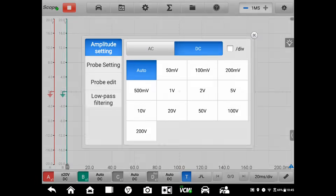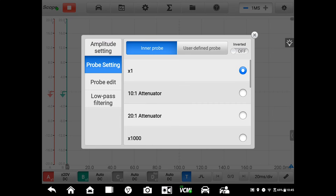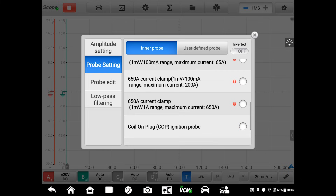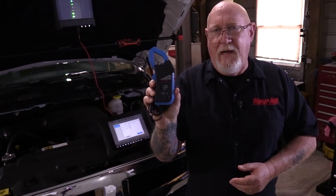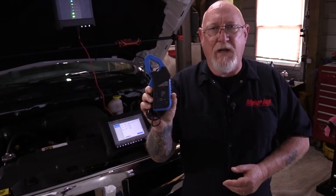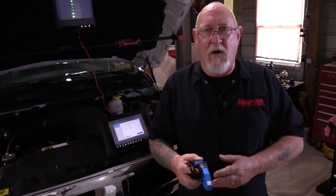That takes care of setting up channel 1. Now we're doing something a little different on channel 2 — or B as it's labeled on the Autel scope module. For that channel, I'm going to use what's called a high amp current probe. What this tool does is react to the magnetic field around a conductor when electricity is flowing, and converts that to a voltage input that I can trace on my screen. So I'll be able to watch not only the voltage changes as I perform this test, but the current changes as well — and that could tell me a whole lot about the condition of the battery starting and charging system.